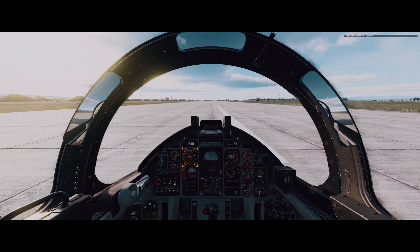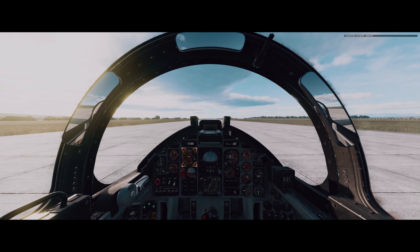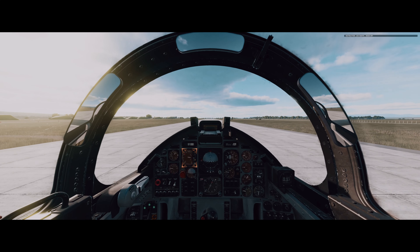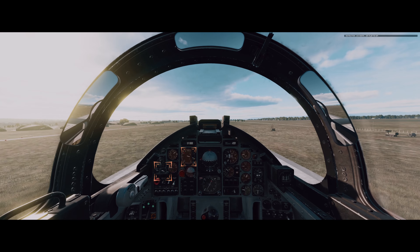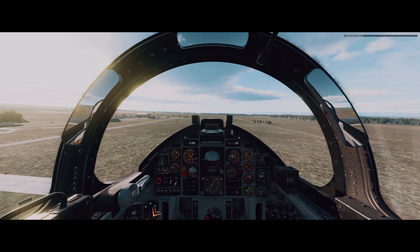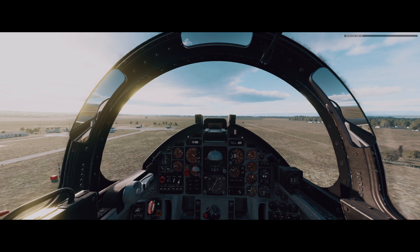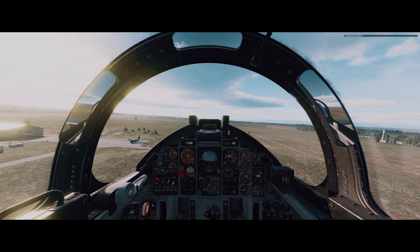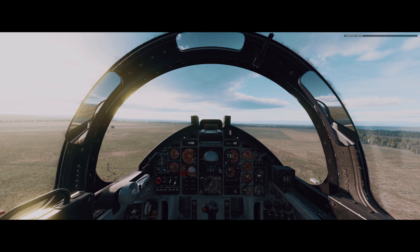100 knots — nose up. Nose up. 140 knots — flaps up. Flaps up, gear up. Gear up. And now we're smooth sailing.